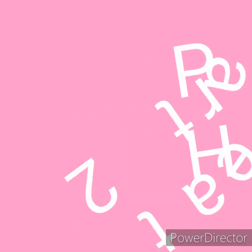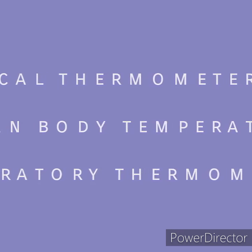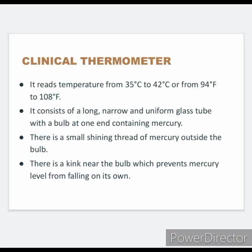Part 2: Heat. In this video, we will discuss about a clinical thermometer, its rating, human body temperature, laboratory thermometer, and measuring temperature with a laboratory thermometer. The thermometer that measures our body temperature is called a clinical thermometer. It rates temperature from 35 degree Celsius to 42 degree Celsius, or from 94 degree Fahrenheit to 108 degree Fahrenheit.